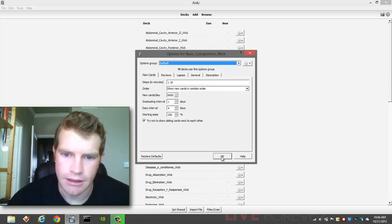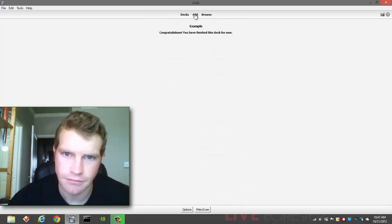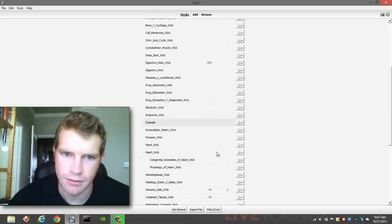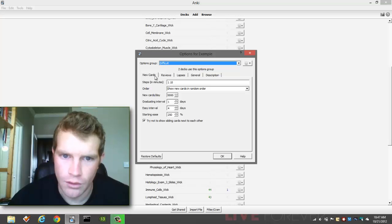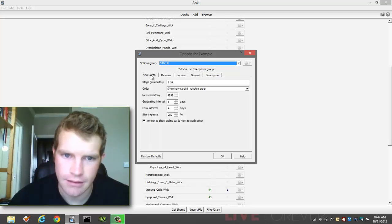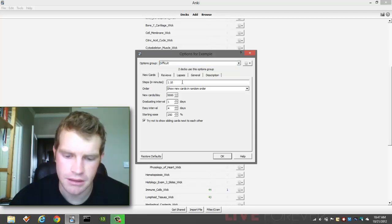So let's go ahead and get into that. I'm going to add an example deck here and show you how to do the options for it. All you do is click on this little pull-down menu here and select Options. For new cards — we're not going to mess with reviews, lapses, general, or anything like that today. For new cards, this is the default number of steps it comes in: two steps, one minute and ten minutes.